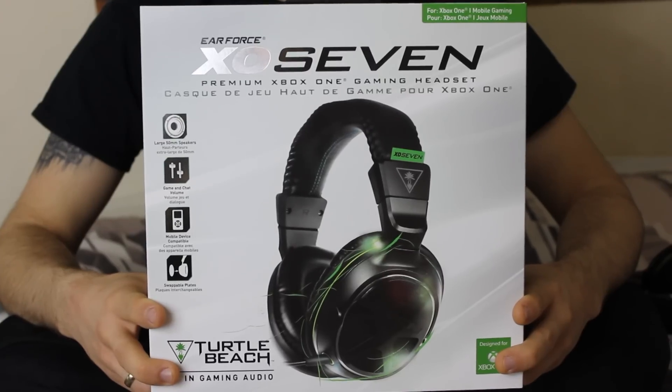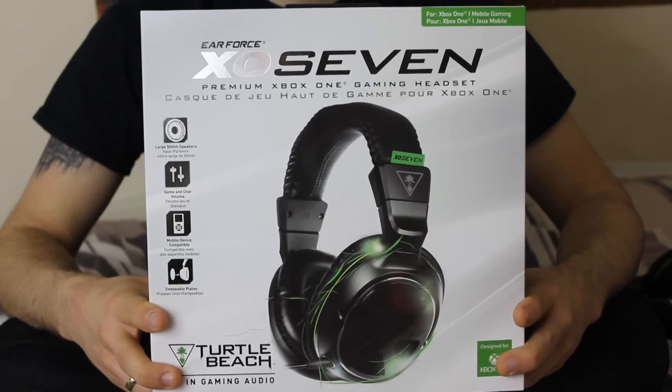Hi everybody, my name is Grizzled Guernsey Gamer, or Triple G for short, and today we're going to be talking about the Earforce X07 headset for the Xbox One. I'm going to be going through things like pros and cons, specifications, price, and anything that's a bit difficult to learn just from opening the box and putting it in.